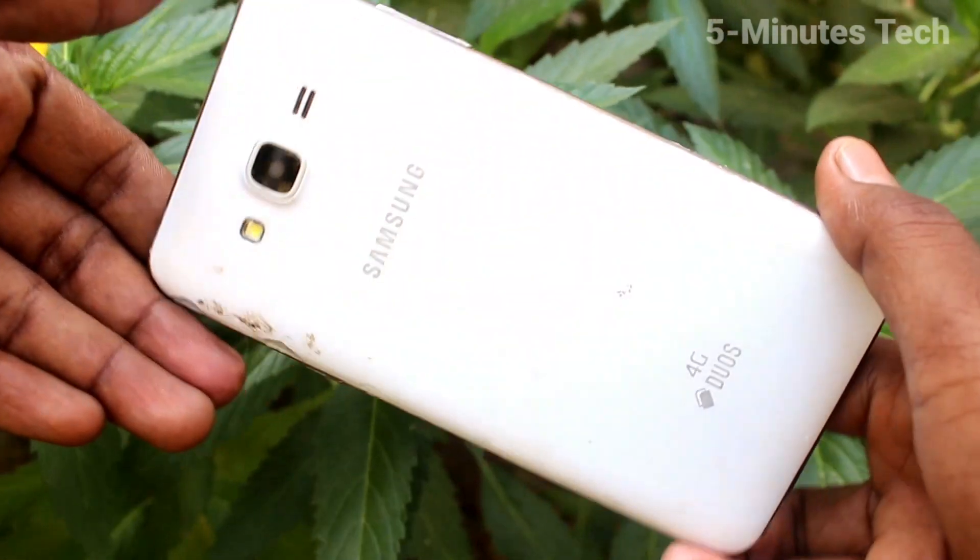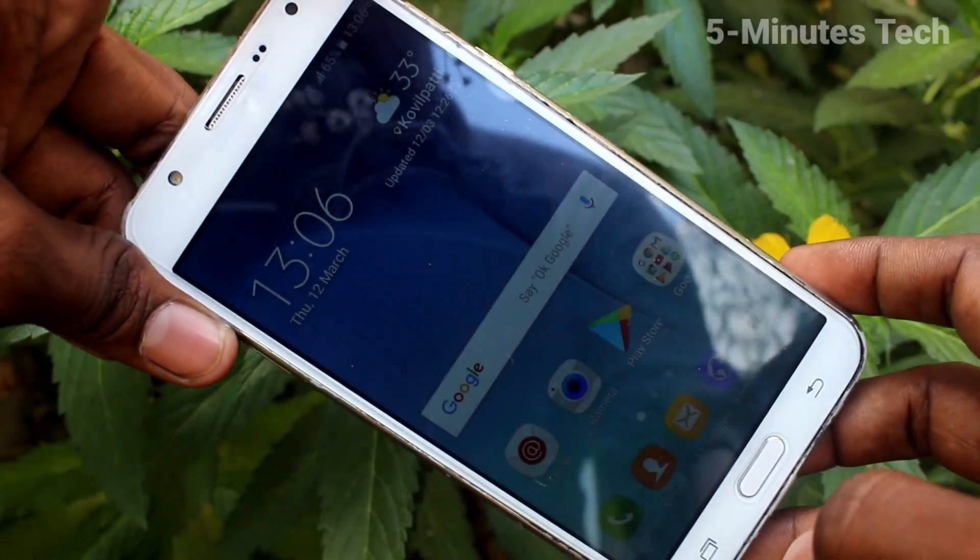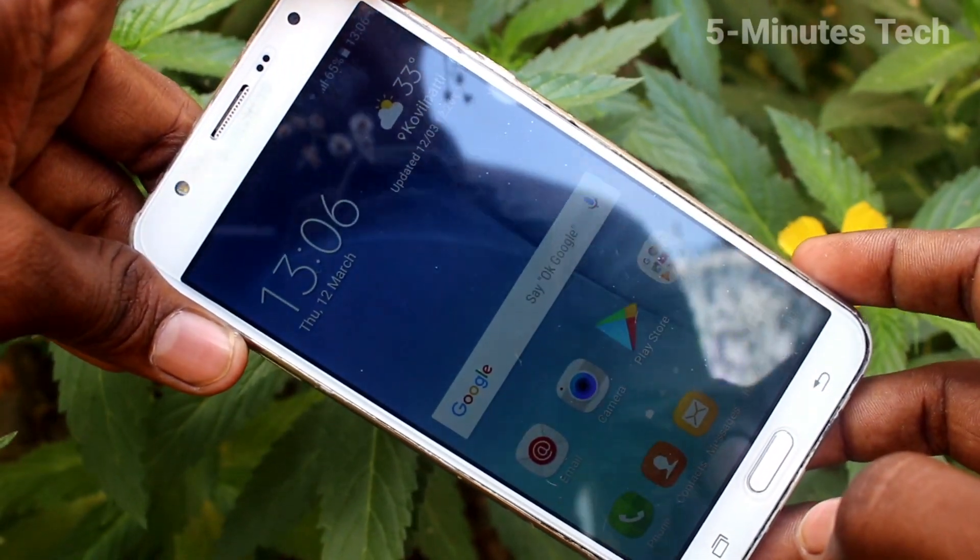Hello friends, welcome to Time's Tech. This is the Samsung Galaxy J7 smartphone. In this video, we will learn how you can set an alarm on your Samsung Galaxy J7.